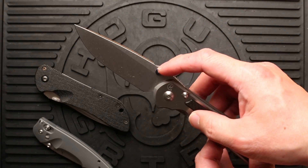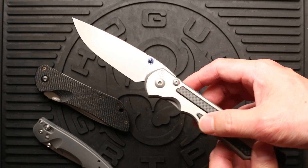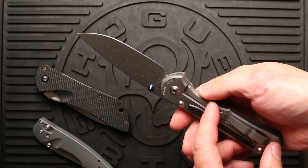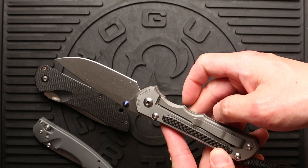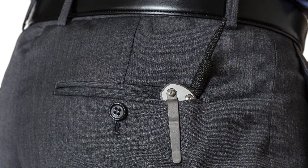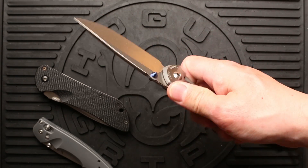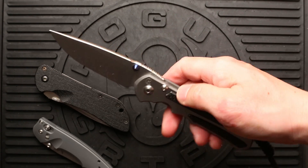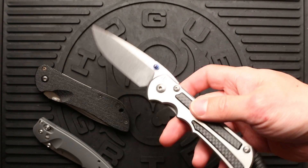The blue anodized ambidextrous thumb studs are very nice to look at. Some people don't like the blue, but I personally like the look of it — it's a nice touch. The clip functions pretty well; I have no issues with it. It clips nicely into the pants — no problem with denim jeans or suit pants, this clips in just fine. The carbon fiber inlays are a little bit slick. I haven't used it really when I'm sweaty yet, but it's still nice to hold. I mainly bought it for looks — I wanted a more modern look, and that's why I went with the carbon fiber inlays.